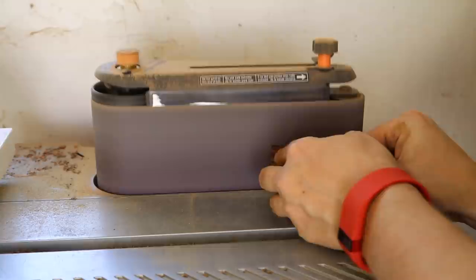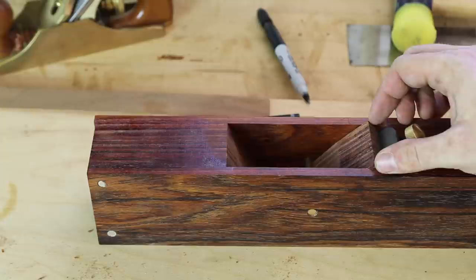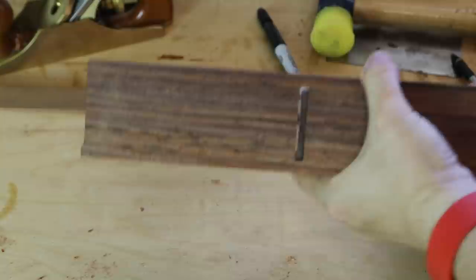At the front, I'll round this over. Eventually you'll get the wedge the way you like it, and you'll get that seated. If you need to, knock it in. Then you can advance your blade and change the lateral adjustment.